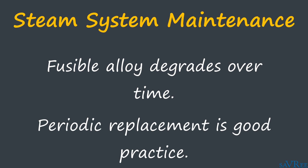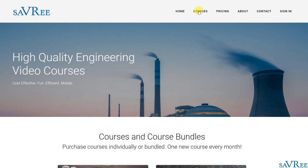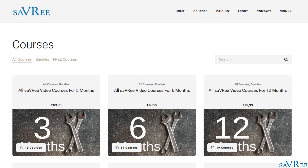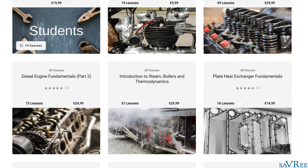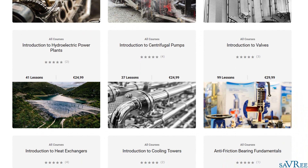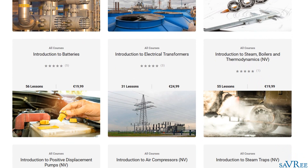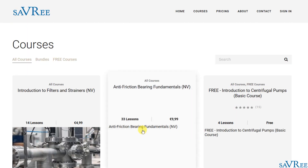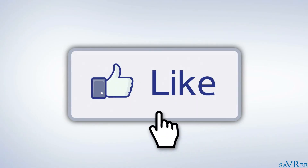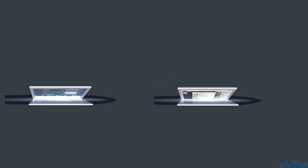If you want to learn more about fusible plugs, steam systems, boilers, valves, pumps, heat exchangers, and many other topics related to engineering, check out our main website. We have over 25 hours of video courses covering topics relevant to many industrial engineering fields, such as power generation, chemical engineering, oil and gas, marine engineering, and even HVAC. If you like this video, please do like it or share it on social media — it really does help us out. And don't forget you can always subscribe to the YouTube channel.